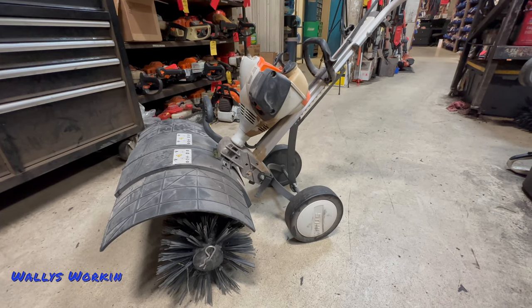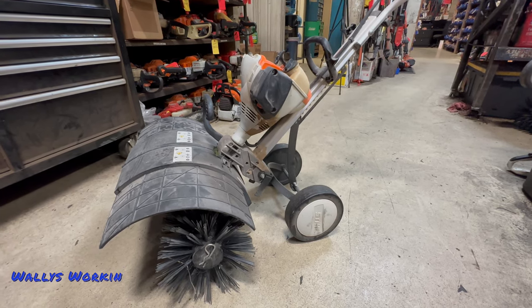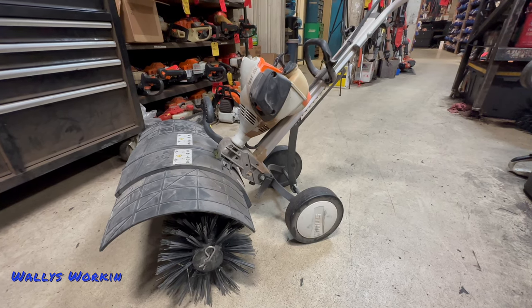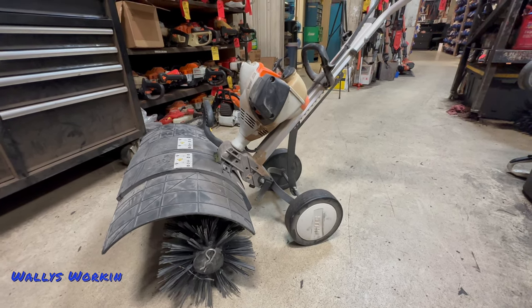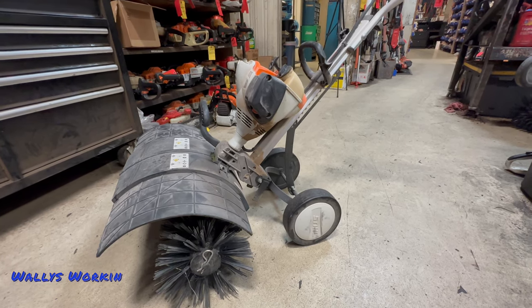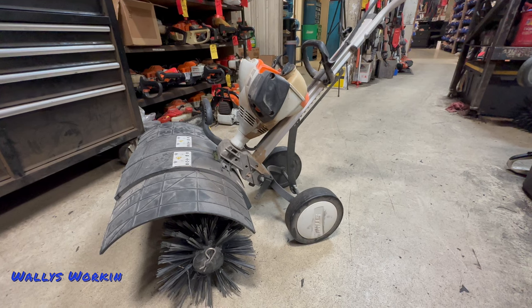Now 90% of these things that we sell here in the Valley — I'm in the Phoenix area — we sell and they are used for installing artificial grass. How you use this unit is going to greatly dictate whether or not you're going to have some of the problems that I'm going to discuss.